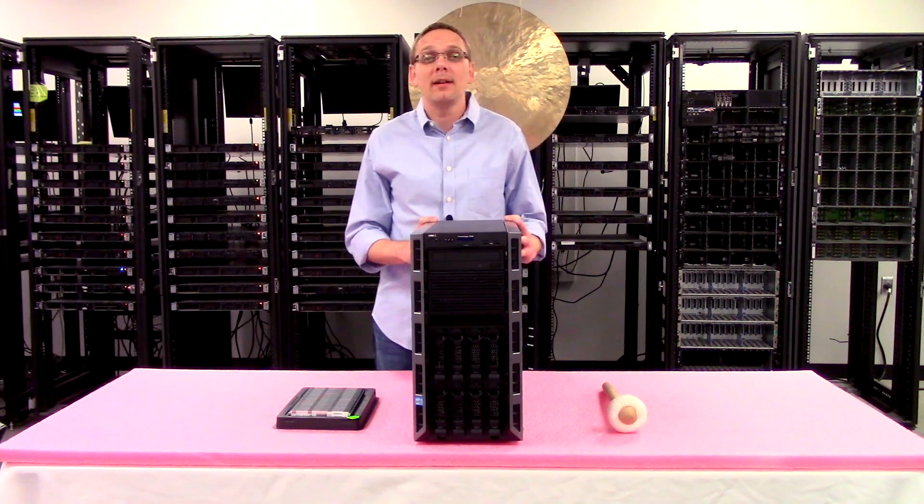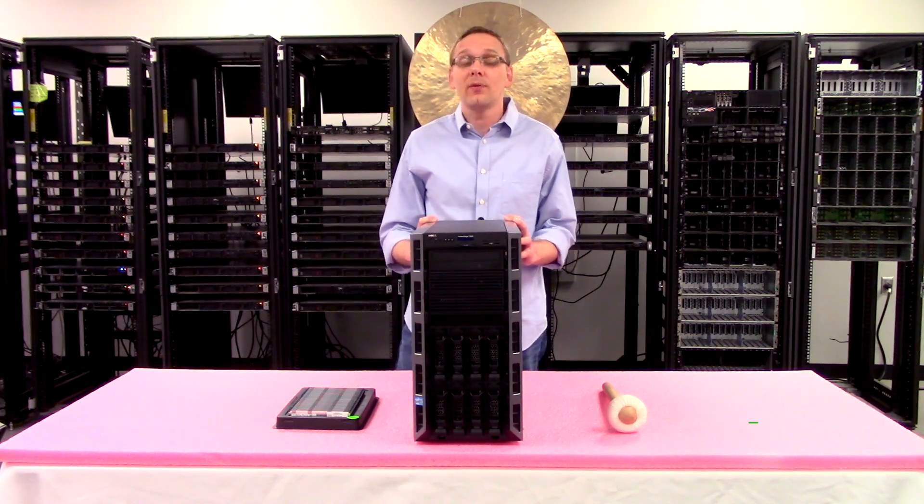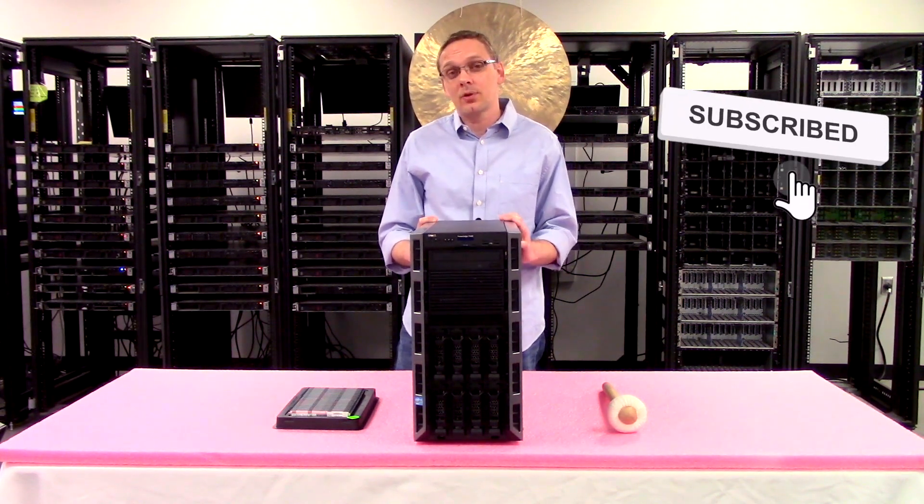Thanks for stopping by today to learn a little bit more about the Dell PowerEdge T420. If you find anything in this video useful, click that like and smash that subscribe.